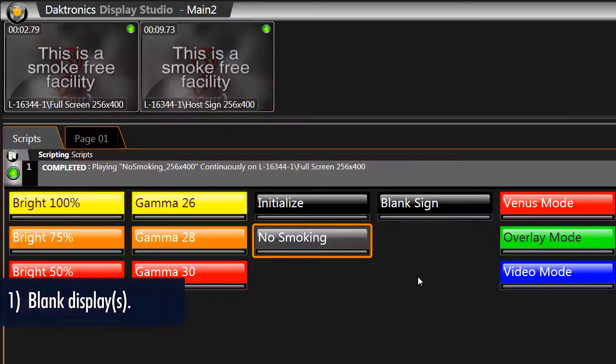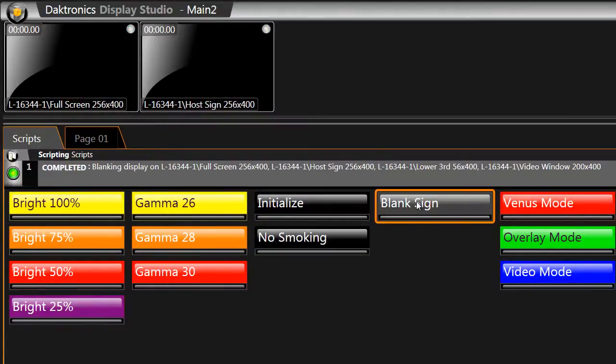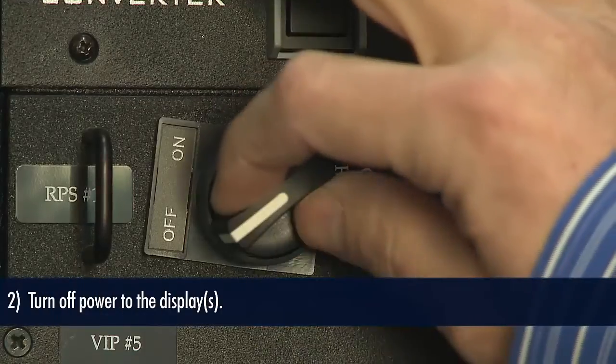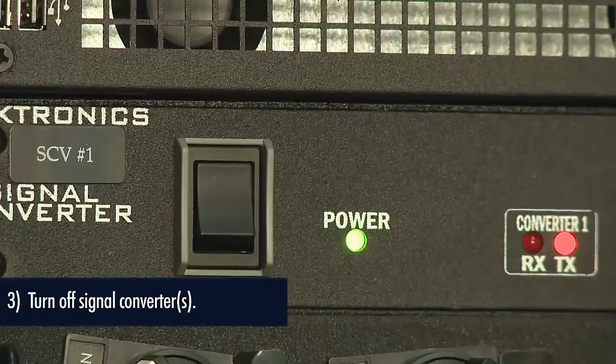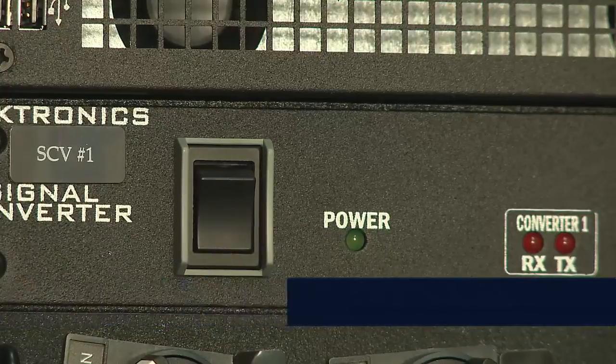Now we'll start the shutdown process. The first step in the shutdown procedure is to blank your display using a button in Display Studio. Next, go back to your remote power switch or circuit breaker and power off your display. After power to your display has been turned off, now you can turn off any signal converters.